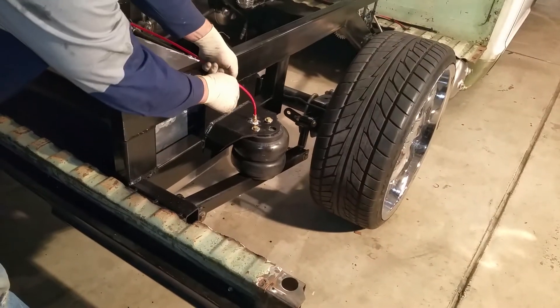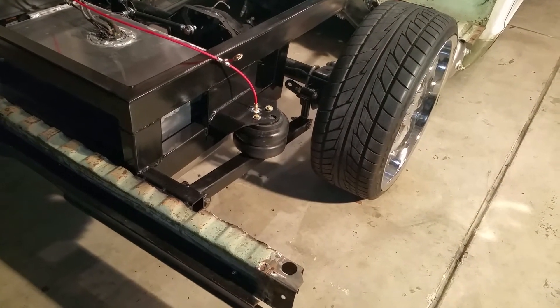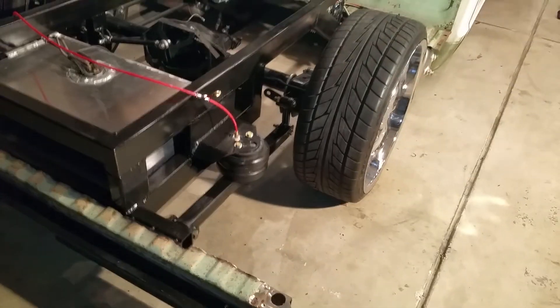That's the rear lift, and that's how a 6-link works.